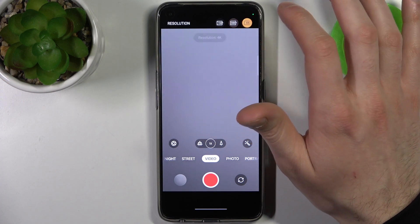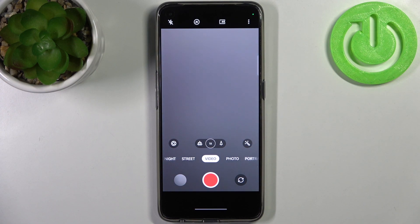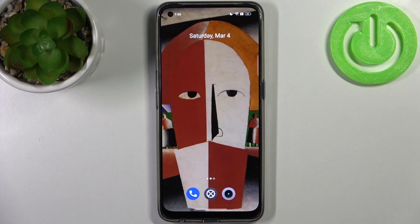And that's how you can record videos in 4K — and that's it!